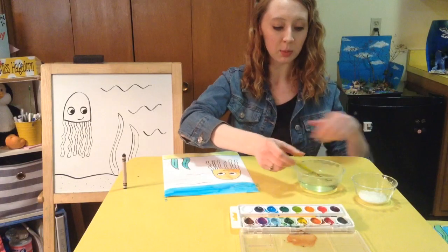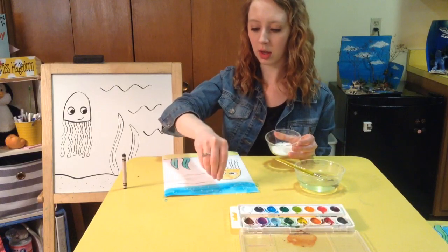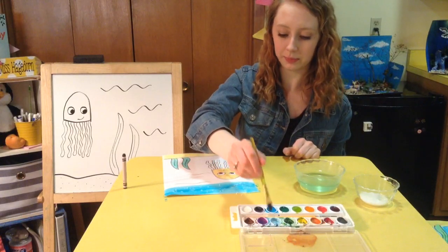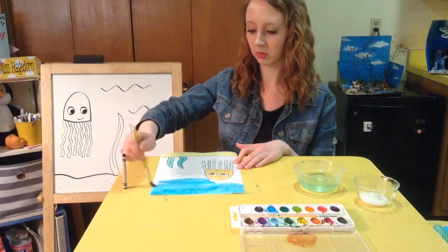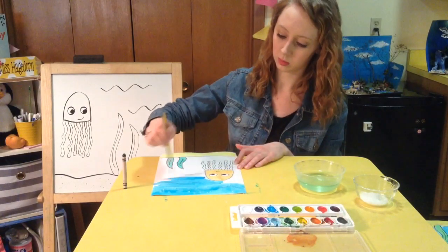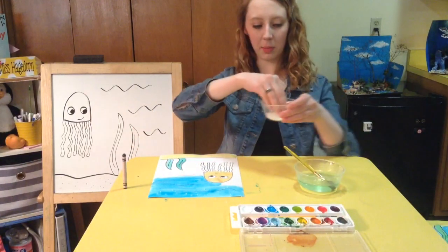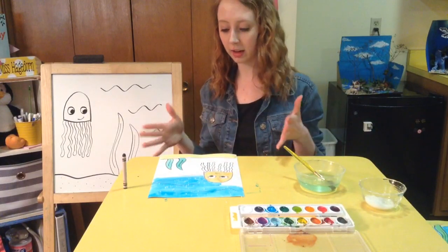Now this is important to do when your paint is still wet. I'm going to take a little bit of my sea salt and sprinkle it over the water. As the paint dries it's going to leave little bubbles in your blue paint. I'm going to paint a little bit more and then add a little more salt to the part I just painted. You're just going to keep doing that until your entire painting is finished.